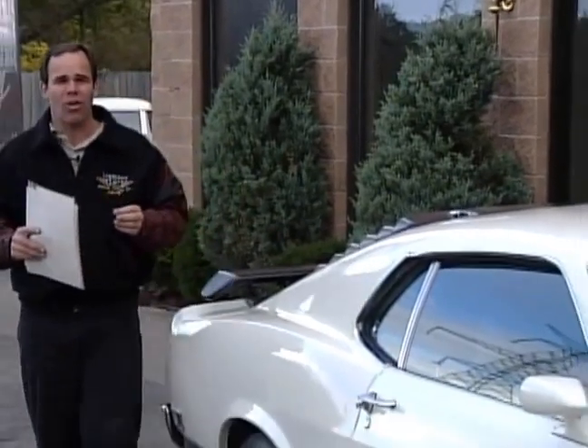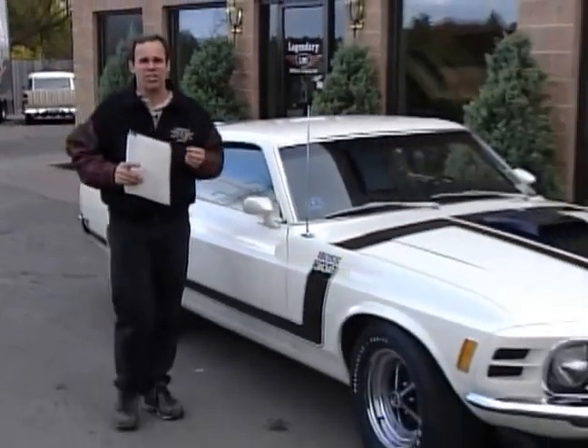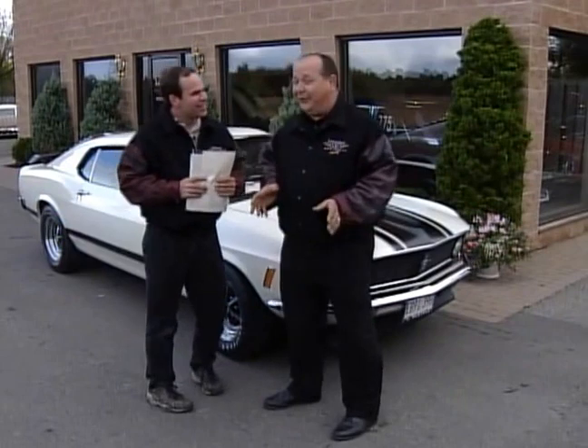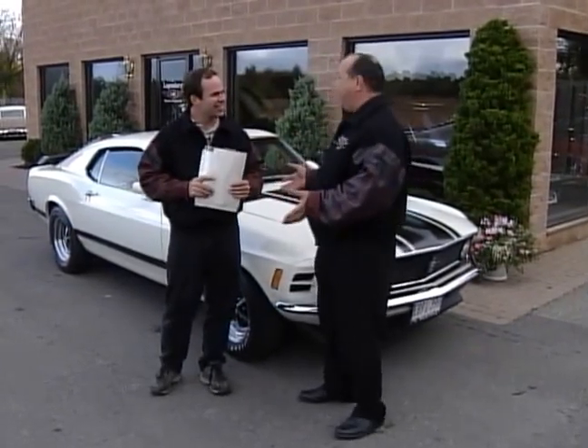This week's dream car is the '70 Boss 302, and it was an era where Trans Am racing was at its pinnacle. All the manufacturers were getting involved — they all wanted to win a championship and were building cars for homologation, just to go racing. I remember seeing a Boss 302 run at Watkins Glen, and ever since then I've had a soft spot in my heart for a Boss 302.